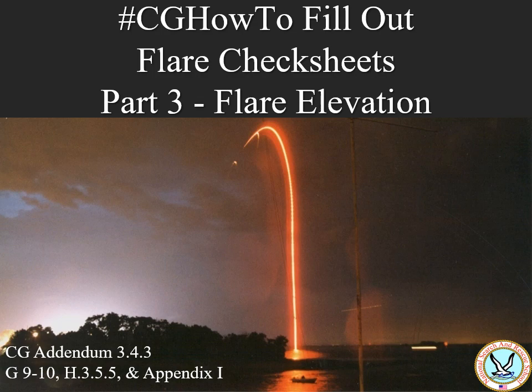Hi, I'm Phillip Myers, an instructor at National SAR School. Through a series of short videos, we are going to go through how to properly gather information and fill out a flare check sheet.